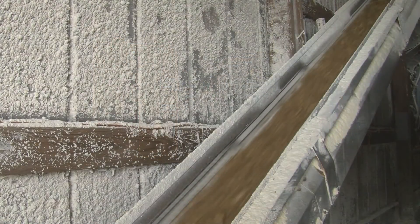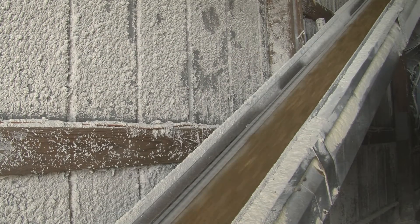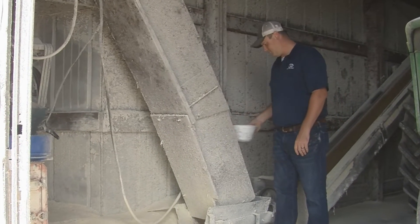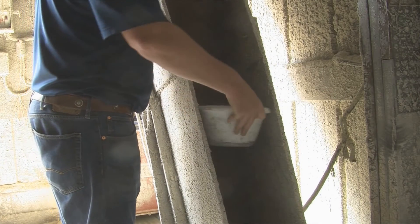When sampling feed from an upright, you should always let the unloader run for a bit to help ensure you are sampling fresh feed. As feed is run out of the unloader, periodically catch a small amount in a pail. Try to grab five to six samples.